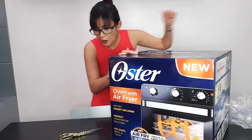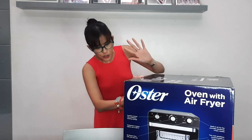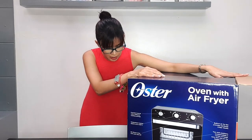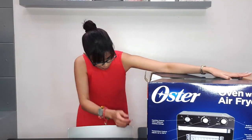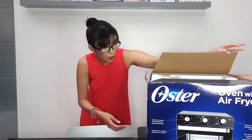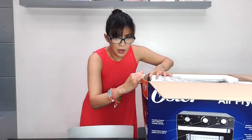There you go. This looks like a big oven. If you don't have an oven at home, it's okay because it's a multi-purpose cooker. You can fry, you can bake, you can boil and toast. Which, of course, is fantastic, right?